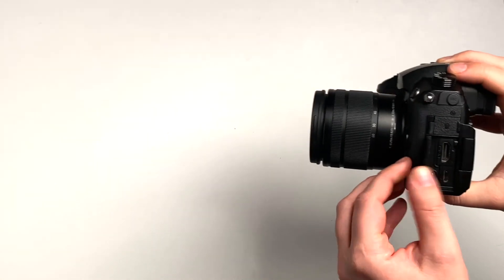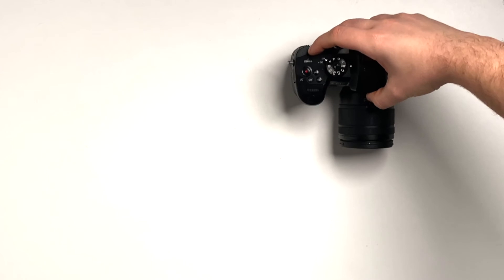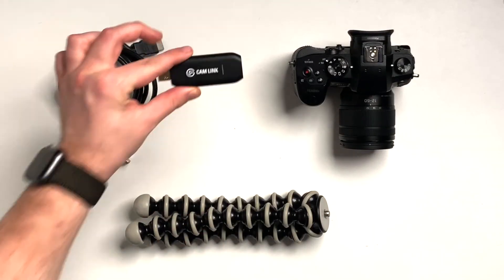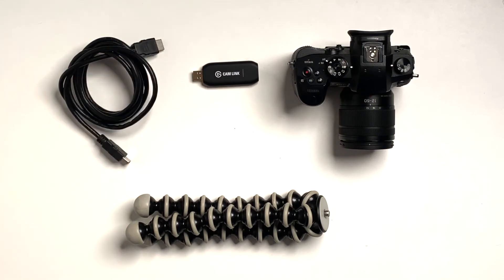First of all, a DSLR camera with HDMI output, a HDMI cable, a tripod, and the Elgato Cam Link 4K. Also, make sure you've got a nice video background — I'll leave a link to the video in the top right corner.